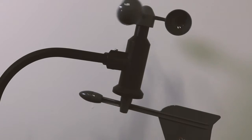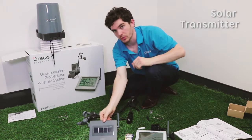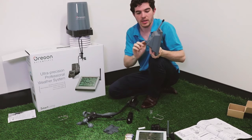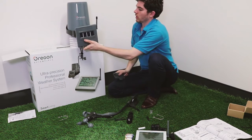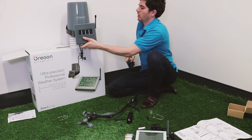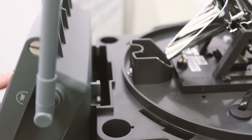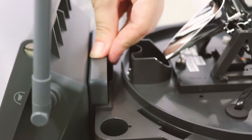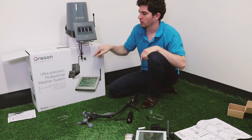Now that we've set up the wind meter, we're going to attach the solar transmitter to the rain gauge. The mounting ring on the back of the transmitter goes up underneath this mounting area — hold it in place while you take the mounting bracket and lock that in behind it.